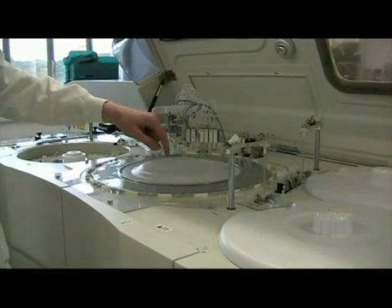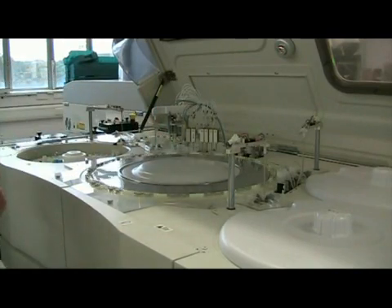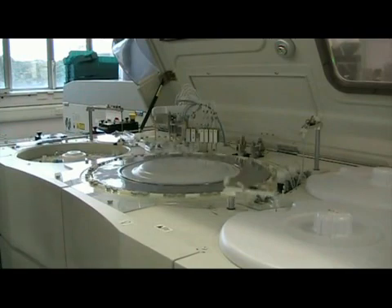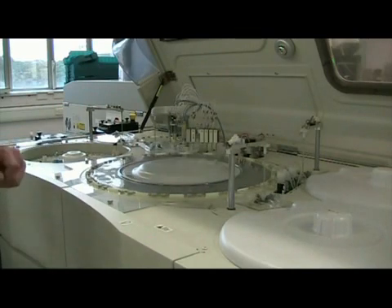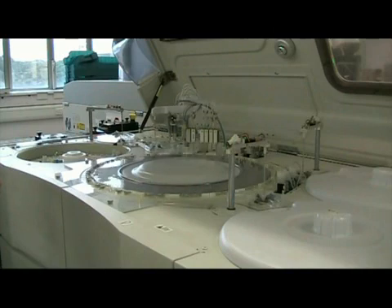These readings are used to produce the result for the individual assay. For example, if it was a glucose assay, we would produce a calibration curve using calibrators with known values, and then see what the absorbance reading was at the end of the 10 minutes for the patient sample, and put it back into the calibration curve to produce a result in millimoles per liter.